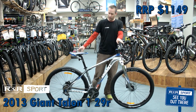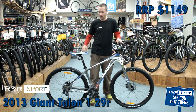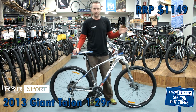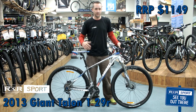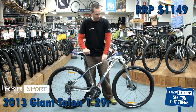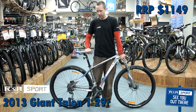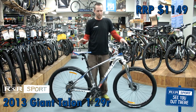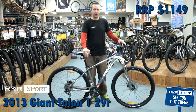You've got Schwalbe Rapid Robs on here, which is a good all-around do-anything tire — heaps of grip in the wet and the dry, but not too much resistance, so it's still a quick tire. Light alloy frame, lockout Suntour fork. Great entry level into your off-road, getting a little bit more serious 29er hardtail.